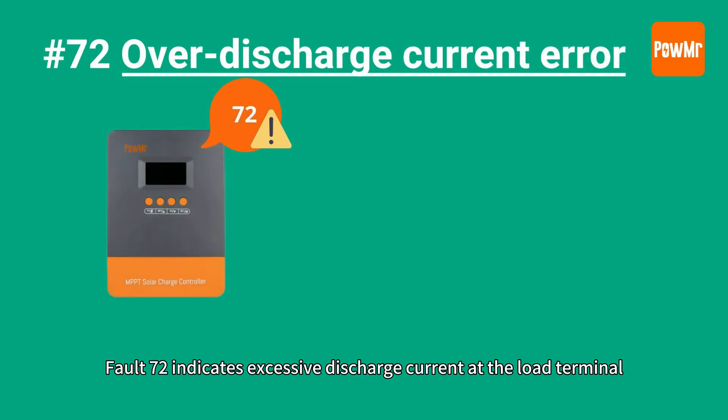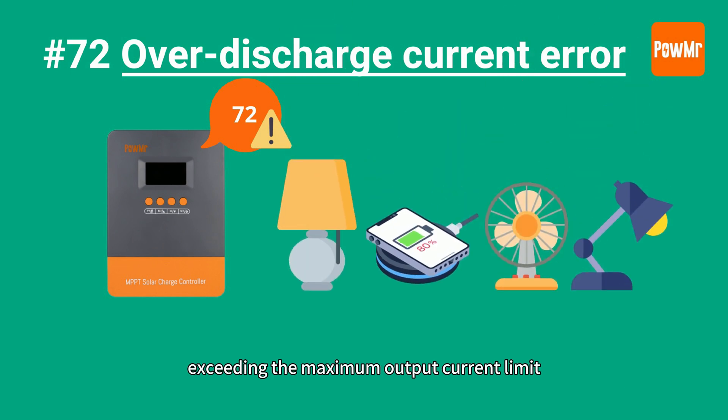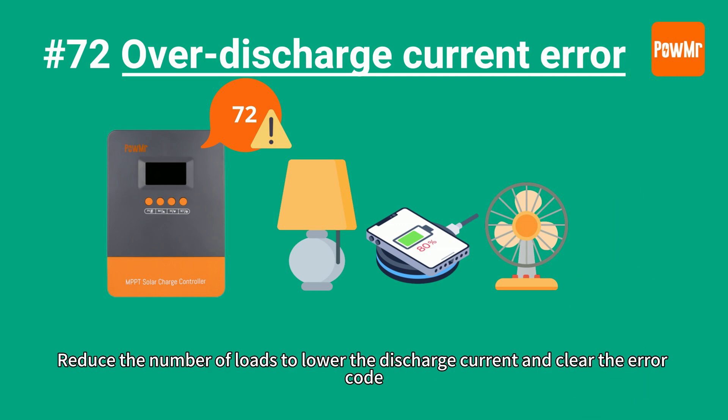Fault 72 indicates excessive discharge current at the load terminal, exceeding the maximum load current limit. This may be caused by multiple high-current loads. Reduce the number of loads to lower the discharge current and clear the error code.